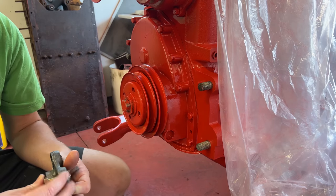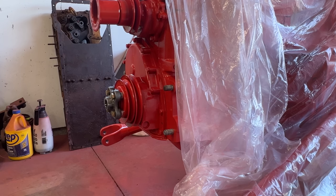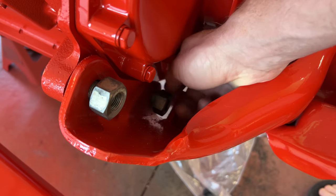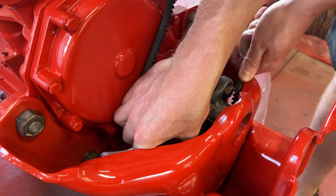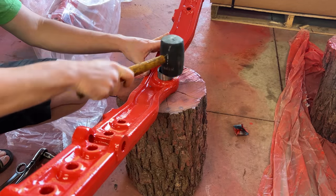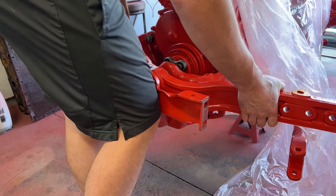The local Ace actually came through for me and they had some nice little spacers. I'm just going to space this hub out about a quarter inch to clear that. Now let's see if this guy clears everything. There we go. And I got the power steering belt here - make sure we can still get it on. And we can.